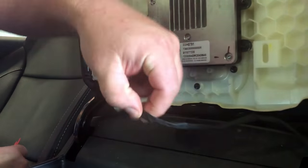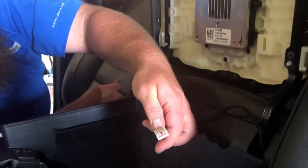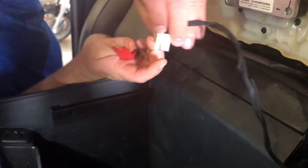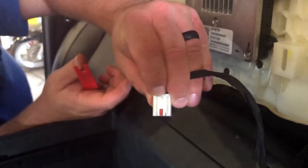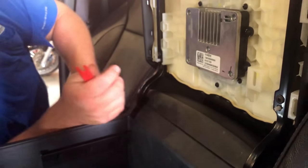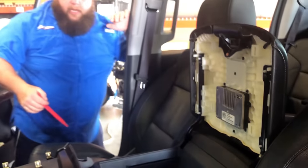Just get to the backside of it — at least now you know what you're going for. It's this little pin in the very center right there. That piece pushes down and then it'll release out. When you put it back in, clip that back on, snap your panel back in place, and you're good to go.